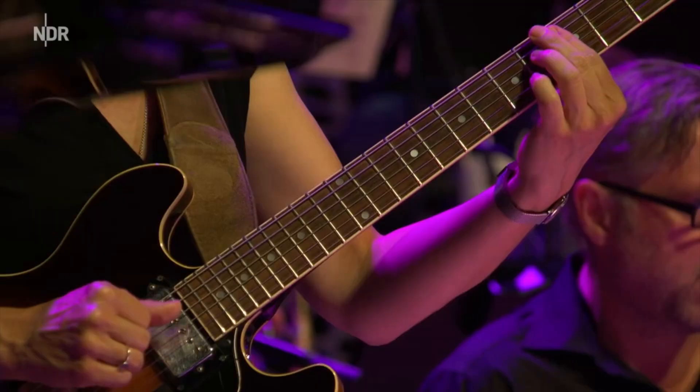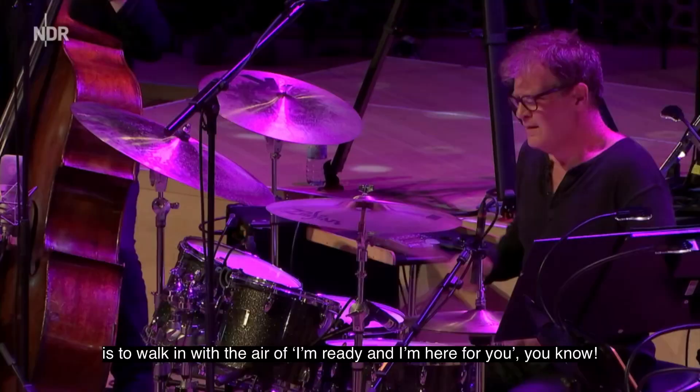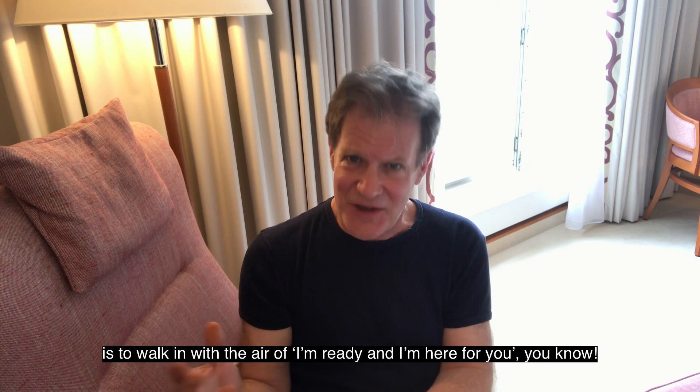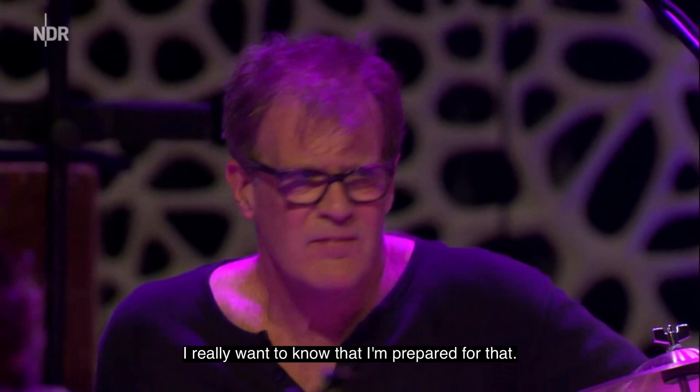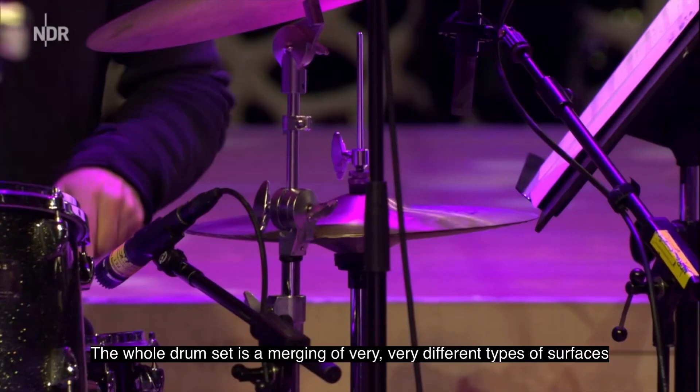One of the things that really helps me walk into that studio with 16 or 17 excellent musicians is to walk in with the air of 'I'm ready and I'm here for you, and I'm gonna make this happen, and you can rely on me.' I really want to know that I'm prepared for that.